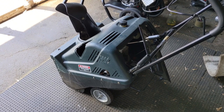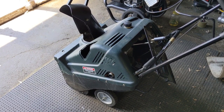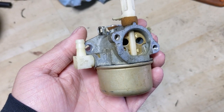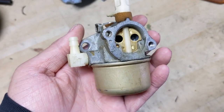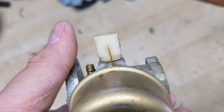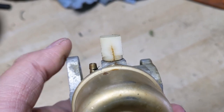but my customer also said that whenever he put fuel into it, the carburetor seemed like it was leaking. So I told him there's a good chance it will also need to be rebuilt. Once I got the carburetor removed and brought it over to the workbench, one of the first things I noticed was the plastic 90-degree fuel inlet that goes into the carburetor is cracked.